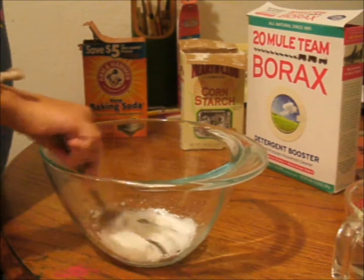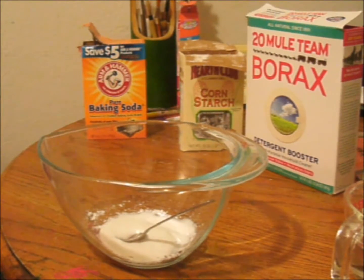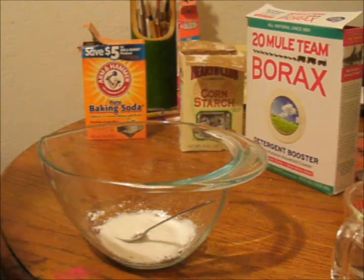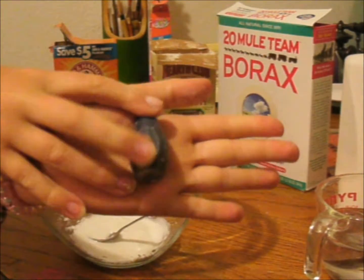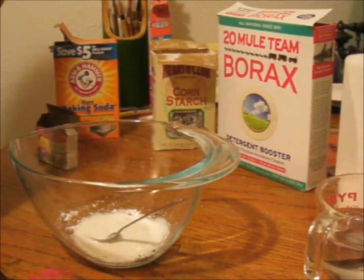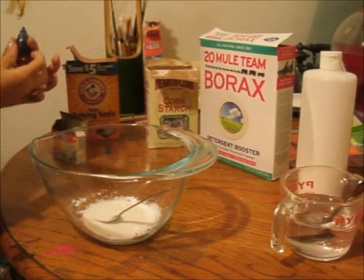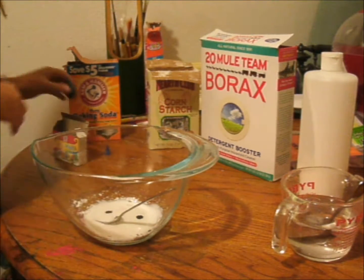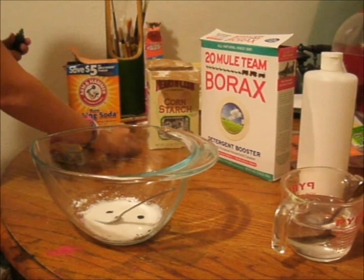As you can see, I've been mixing it really well. After that, this is optional — you can get assorted colors for your slime. What I did is I added two drops of blue food coloring, and then I added two drops of green as well.